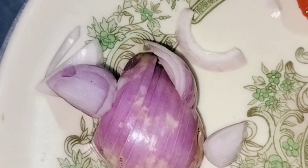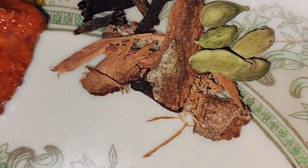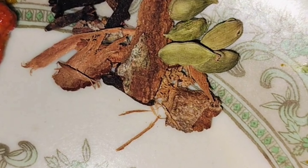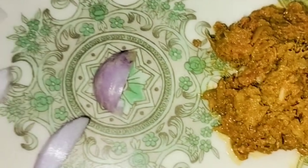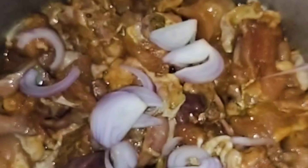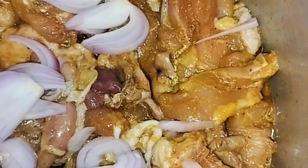We are making chicken pulao in the kitchen. I will mix it together.